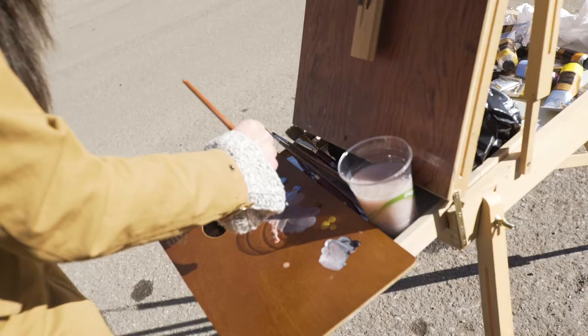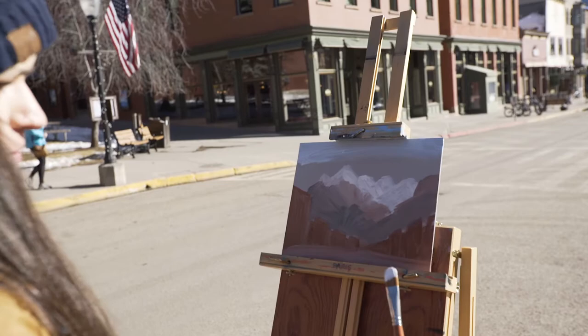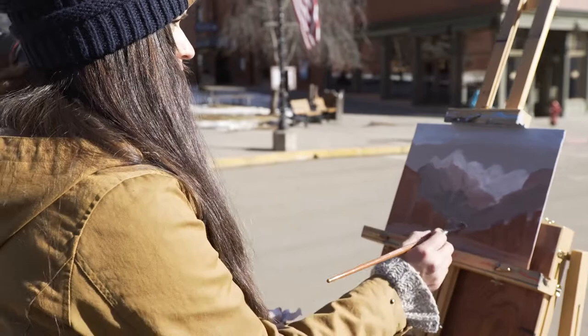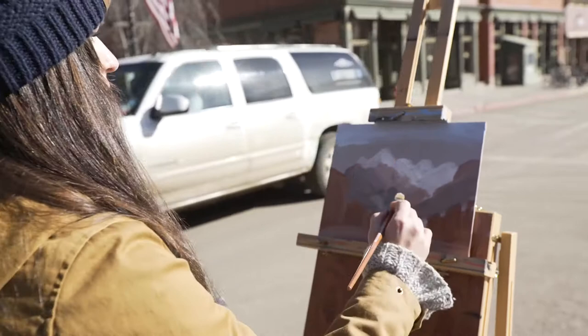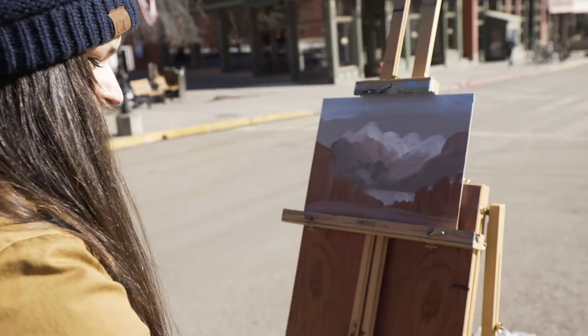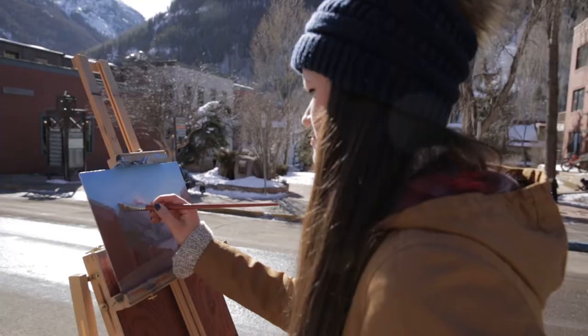I always like to use a bigger brush even though there are a lot of details going on. It's nice to start big and have that character of the brush strokes without paying too much attention to details in the beginning, but really honing in on the shapes of the mountains. Using a big brush forces you to not think about the details and really worry about only the bigger picture.